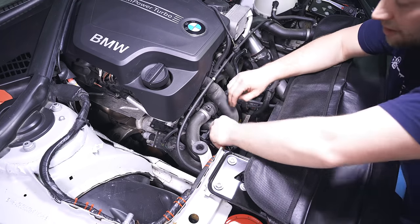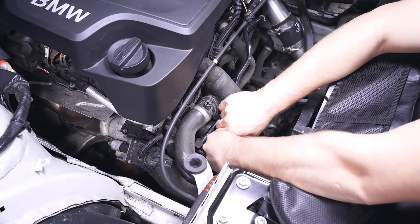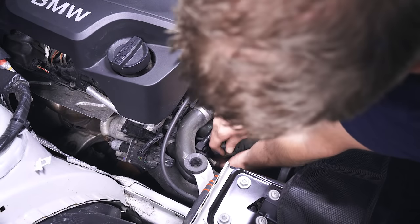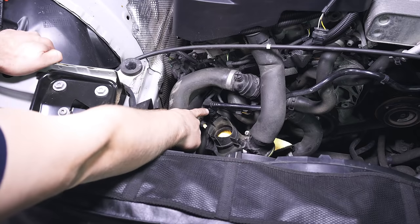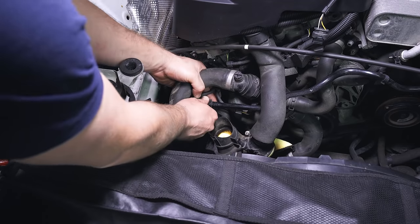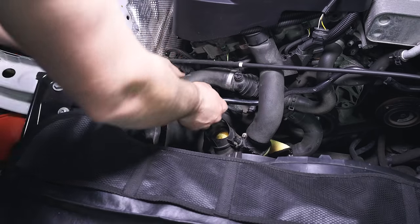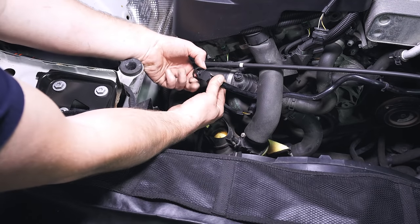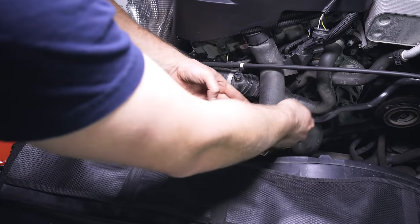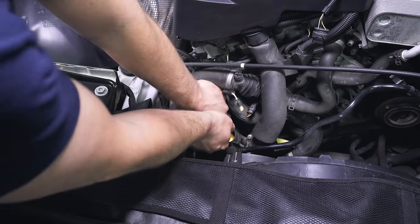Basically, we're going to disconnect this. Right here there's a tab on the left and the right — press those in and then carefully wiggle this out. Over here there are two vacuum lines; disconnect both, starting with the top one. If you haven't removed one of these before, you press on the rib section and that expands some clips so you can pull it out. There's a hook on each side that will spread out so it can be removed. Then do the exact same thing on the lower one.